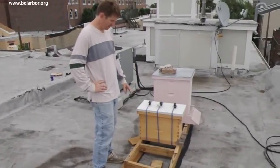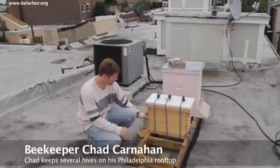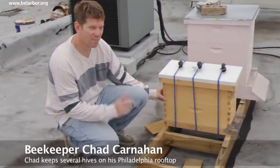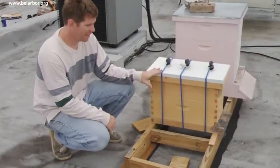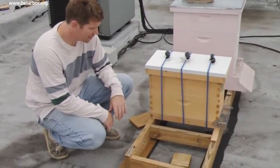What we have here is a nuc, short for Nucleus. It's two five-frame boxes basically, so together they'll equal one ten-frame hive, which is what we have over there. We're gonna take this over there and I'm just gonna take all the frames out of this hive and place them into the hive over there. At least that's the plan.